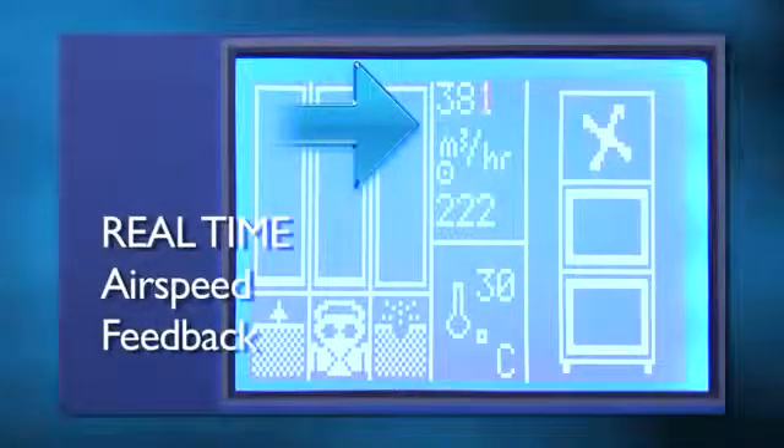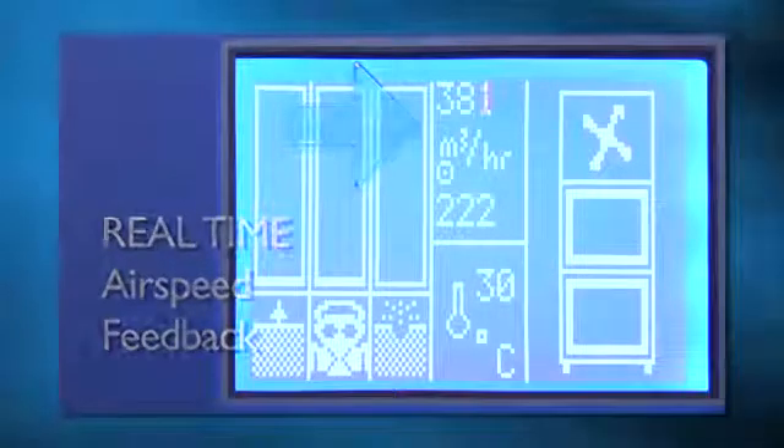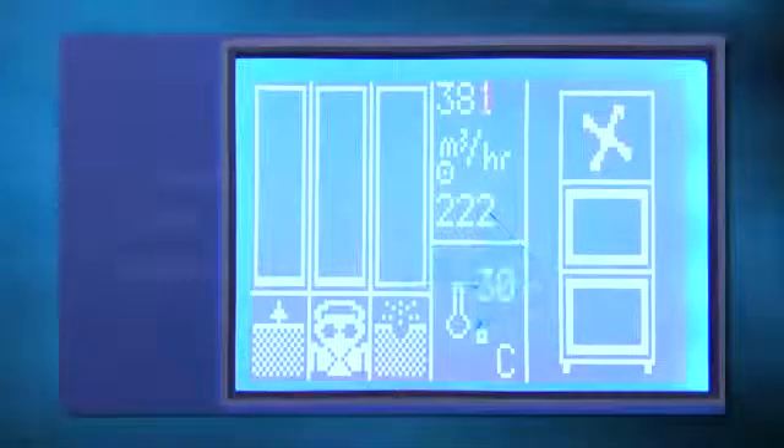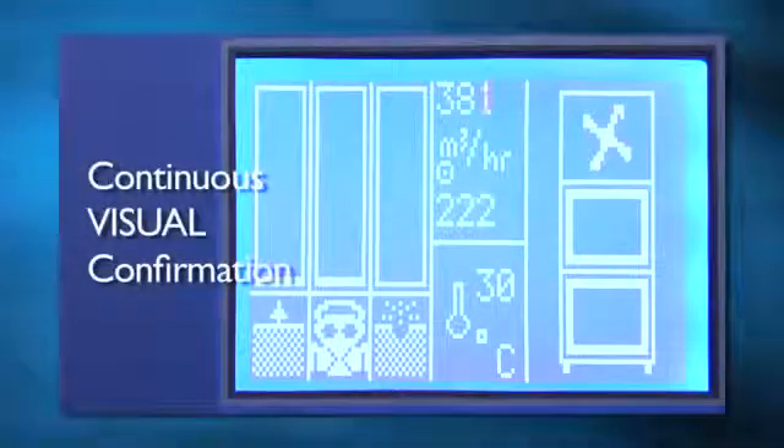This allows you to precisely set your desired speed and verify that your airflow requirements are being met. The filter change indicator allows the operator to quickly identify which filter needs to be changed. When you combine these features together, you will have continuous visual confirmation that the system is achieving your required parameters.